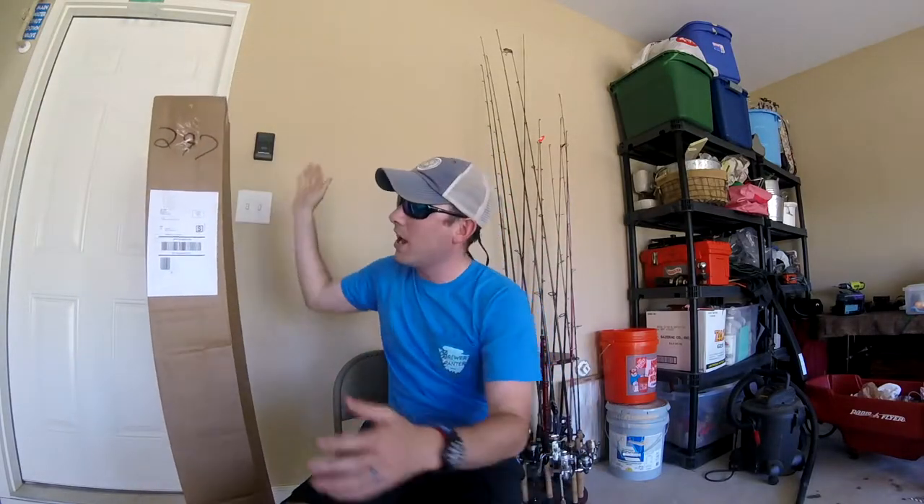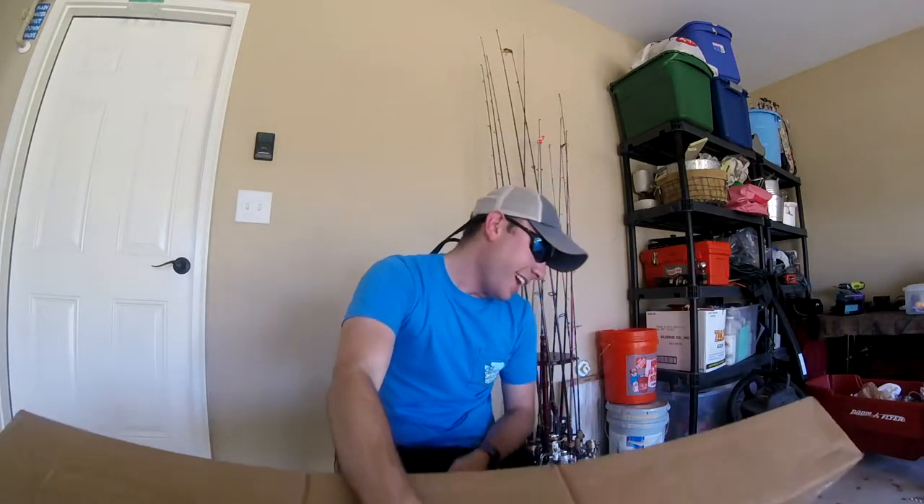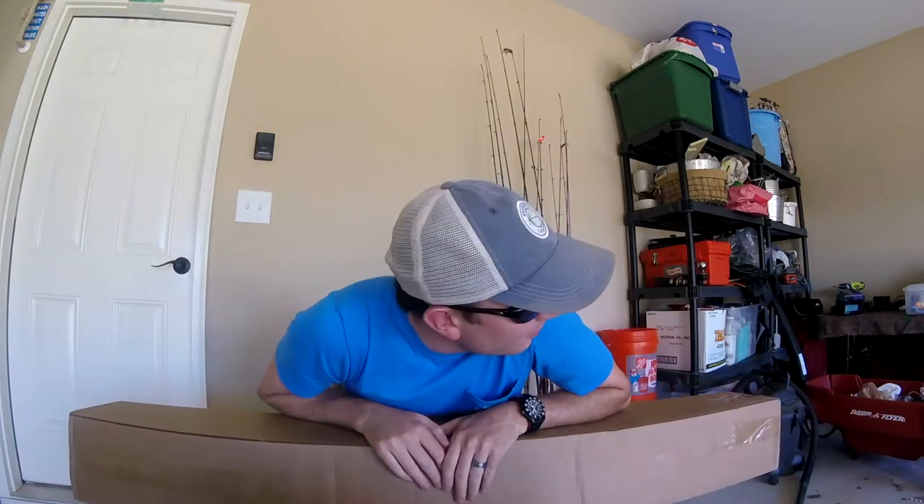What's up guys, welcome back to another episode of Yak Thrasher. Hope everyone's having a good week. Look what I got today — I got another unboxing for us. I got a pretty good idea of what it is, and I hope you all are going to like it. I'm pretty excited about it — I haven't had one of these.